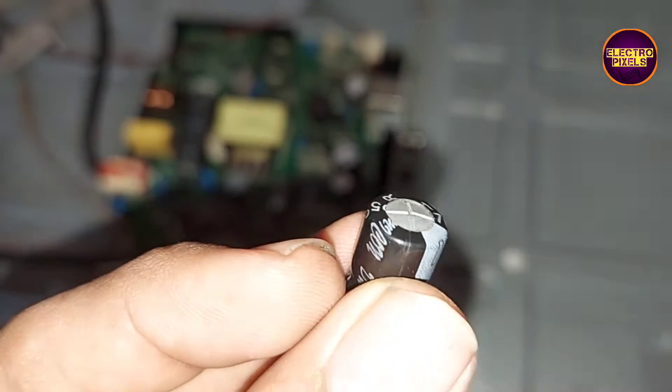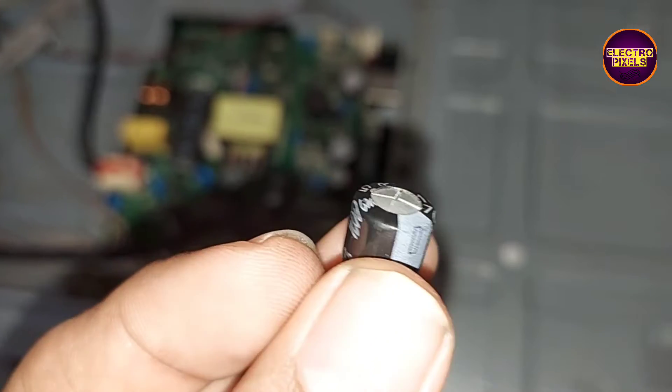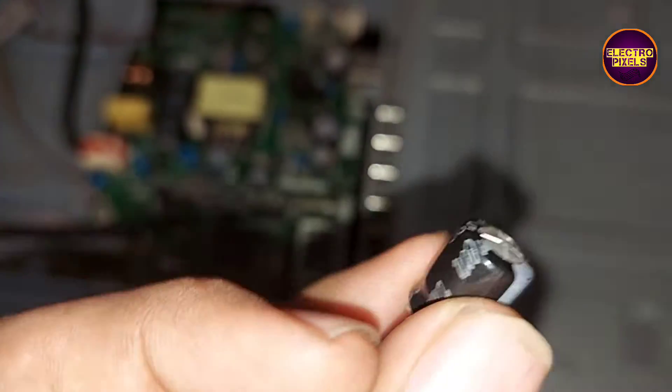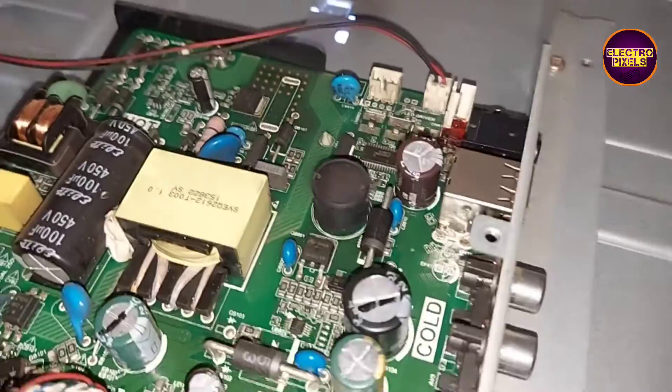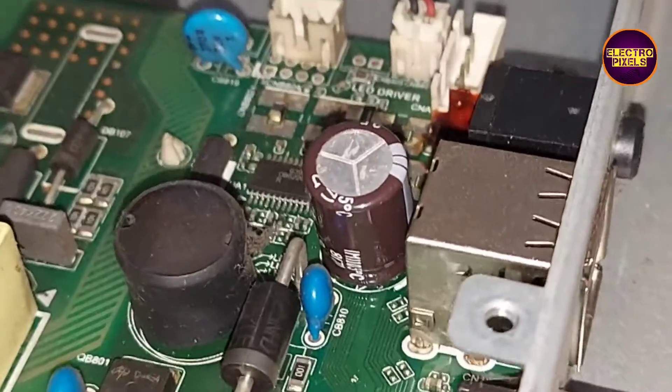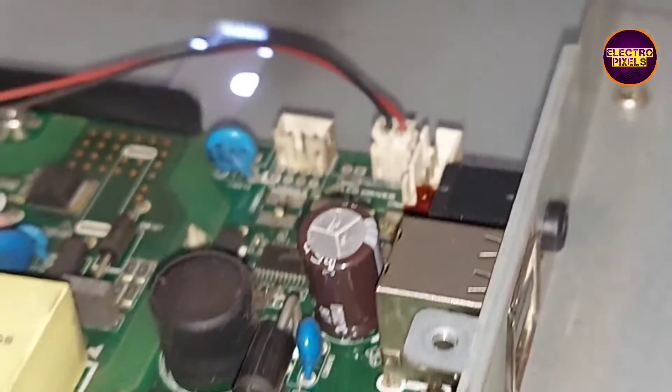Here you can see this is the faulty capacitor — the top portion is bulged. Instead of that faulty capacitor, we have now installed a new capacitor.